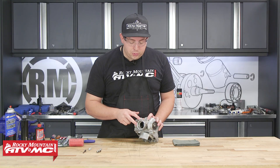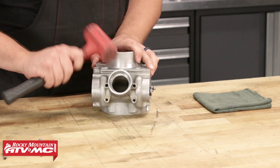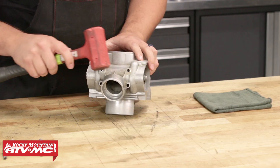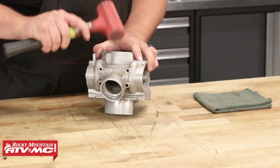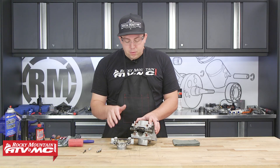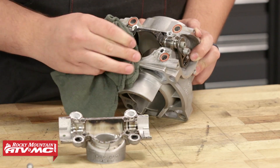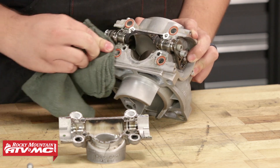Now that we have those four bolts removed from the exhaust flange, we can take a rubber mallet and lightly tap on it until it comes off. It is silicone to the face of the cylinder, so we do need to be careful. Now that we have that exhaust flange removed, we can wipe down any excess oil that's coming out, and then we're going to start disassembling the power valve.